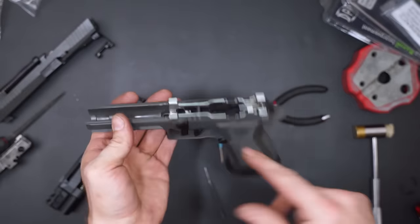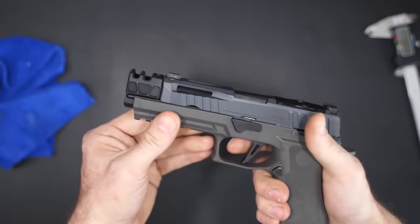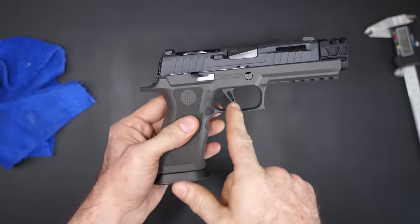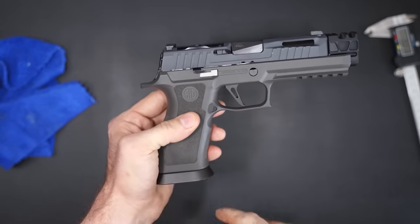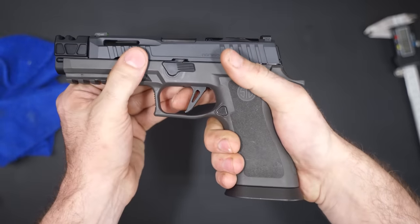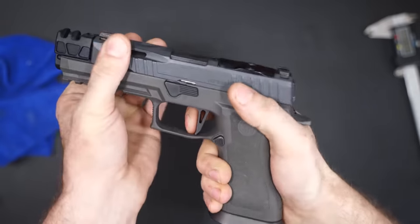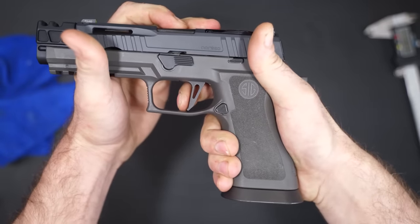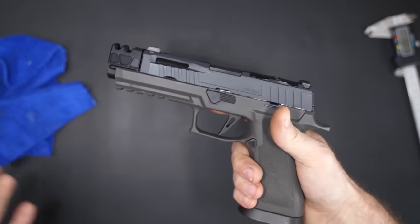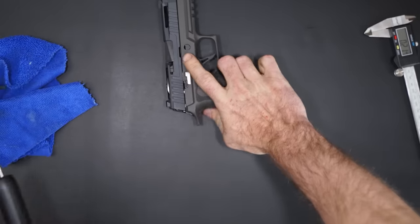Now we've got to start working on these rails — and with the power of editing, it is now finished. So this is what it looks like all together. Let me get my trigger pull gauge so we can actually test these lightened springs for the trigger. I can tell you this: it 100% feels really good — very little take-up. It feels quite a bit lighter than it did before; I'm thinking it's about three and a half to four pounds. Let's do a trigger pull test just to find out.